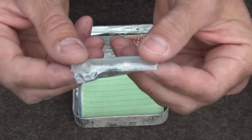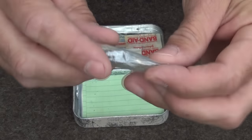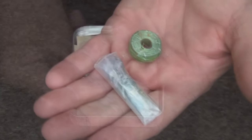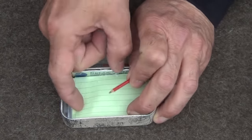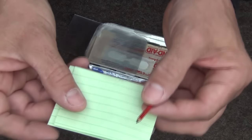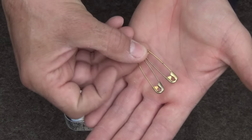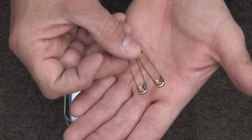I also have a number of swivels, hooks, and sinkers all in a small pack — my fishing kit. It goes together with the fishing line, and you can carry that anywhere. Next, I have a very small lead pencil, and to go with that, a couple of sheets of Write-in-the-Rain waterproof paper. We also have a couple of brass safety pins with multiple uses in a survival situation.